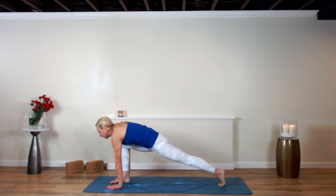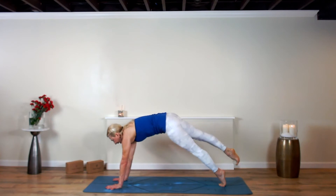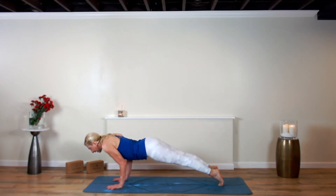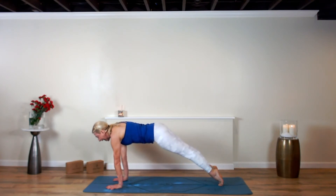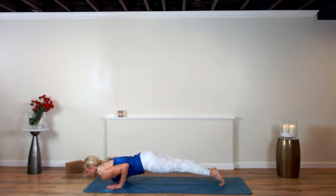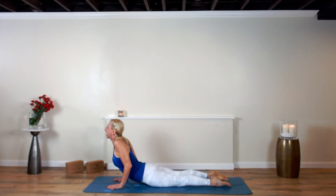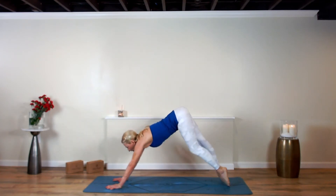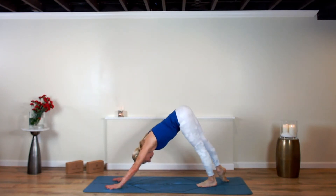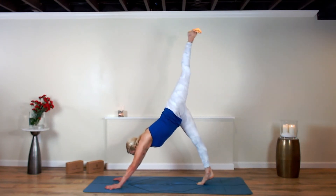Plant that left foot, hands plant, left kneecap lifts, stretch the right leg back — high plank. Lower down — chaturanga. This time come back up to high plank. Exhale, ignite your quads, lower all the way down. Point your toes, inhale rise up. Breathe in — bring awareness to the words you say.